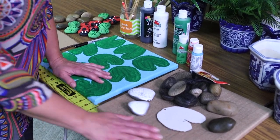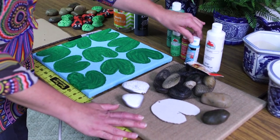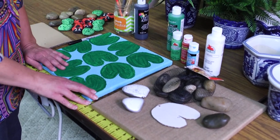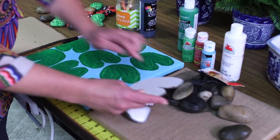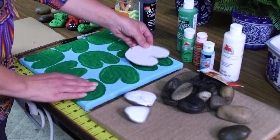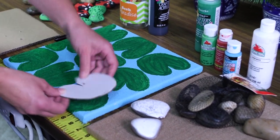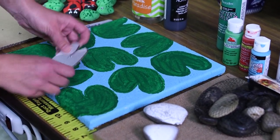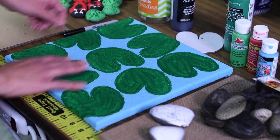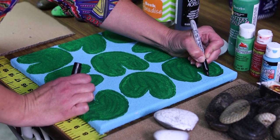I started out by painting the canvas white and then I painted it a nice blue color because we're making our pond for our lily pads. Then I took our pattern for the lily pads and traced it onto the canvas. We have nine different lily pads on our board, and after I've painted those green I'm gonna take my Sharpie and outline the lily pads.